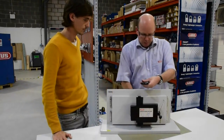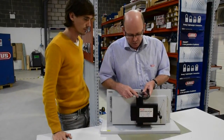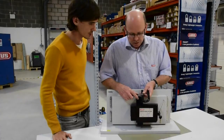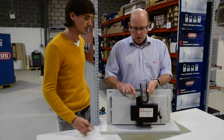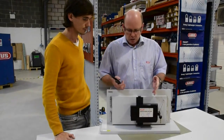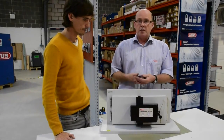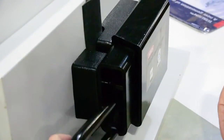As you can see from the measurement, it's a 14mm shackle diameter, so that's equivalent to a CEN Grade 5 lock. Insurance companies are happy with the grade of padlock that's being used here.